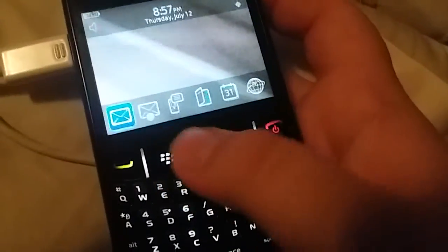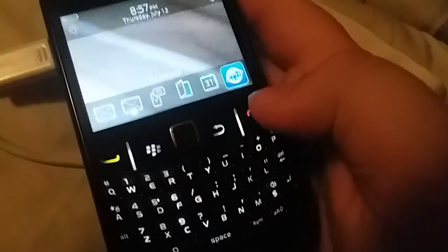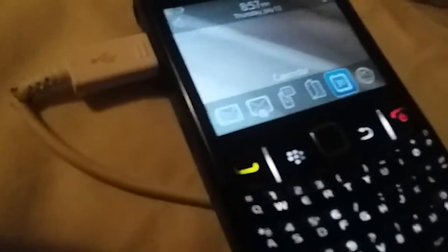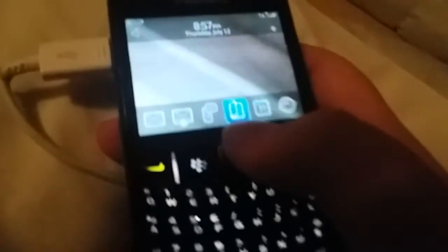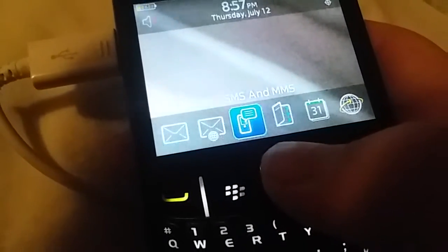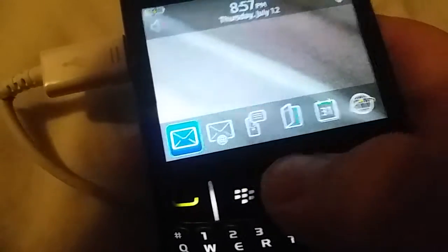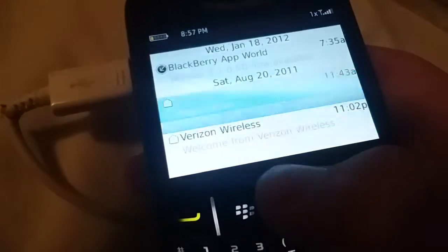It has a browser, but I don't have it connected to the internet because I just bought it today. Contacts, messages. Welcome to Verizon Wireless — this phone is already used.